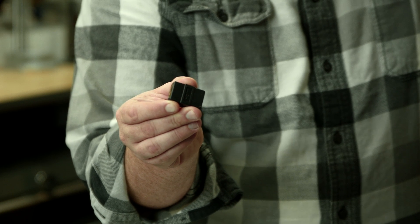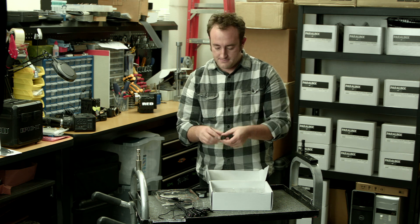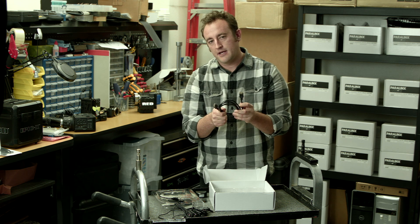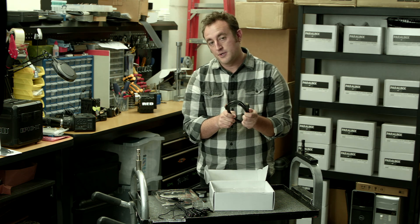Also included is a female to female HDMI connector. This will allow you to put the transmitter on the end of a cable and place it anywhere you need to. And finally we include one HDMI cable, great for connecting the transmitter or receiver to your source or to your monitor.